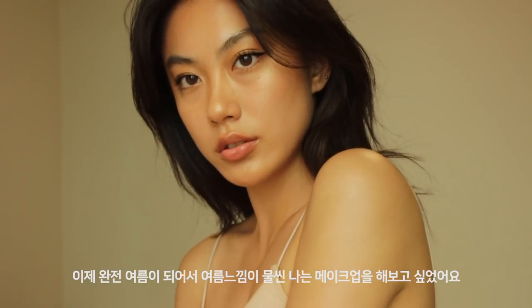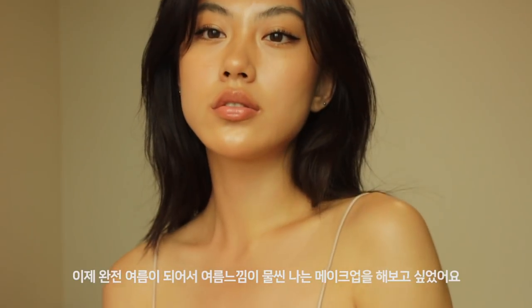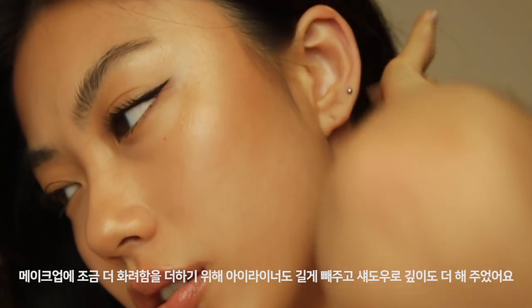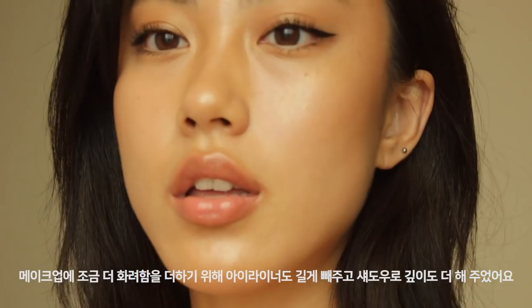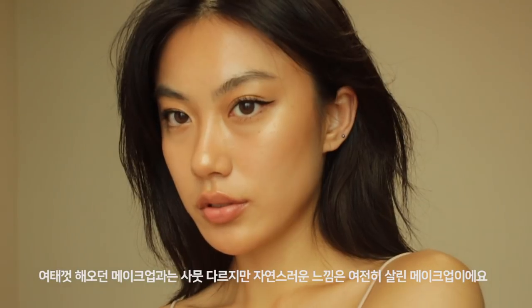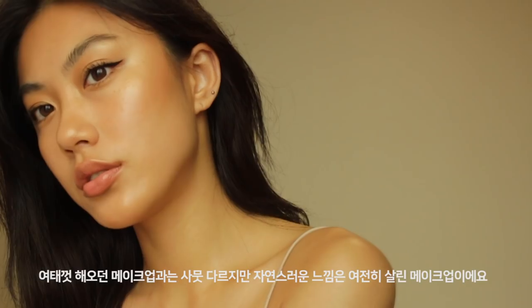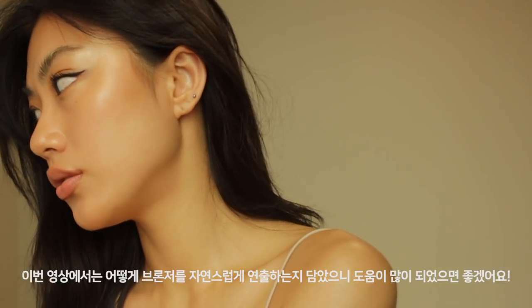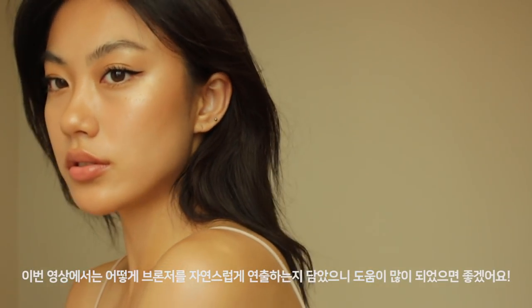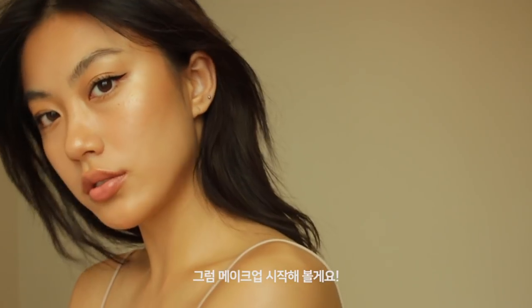Hi guys, this is Hailey. Now it's summer, so I wanted to create a very summery makeup look. Today's makeup look is a summer bronze look with golden glow and very natural. To spice it up, I drew wing eyeliner and did a bit of natural smoky eye. I'm also gonna show you how to do bronzer very naturally. So hopefully it is helpful for you, and let's get started.